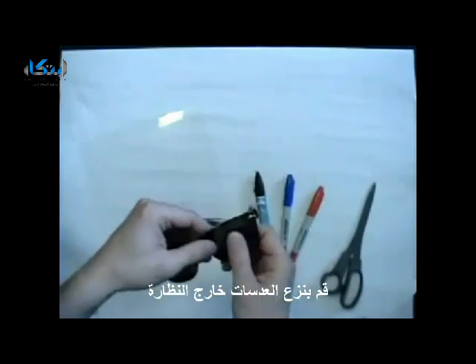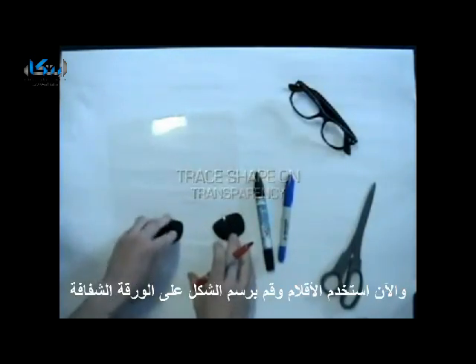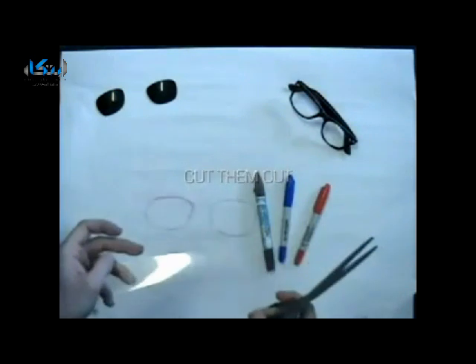Pop the lenses out of your glasses. Now using one of the markers, trace the shape onto the transparency sheet, and then cut them out.